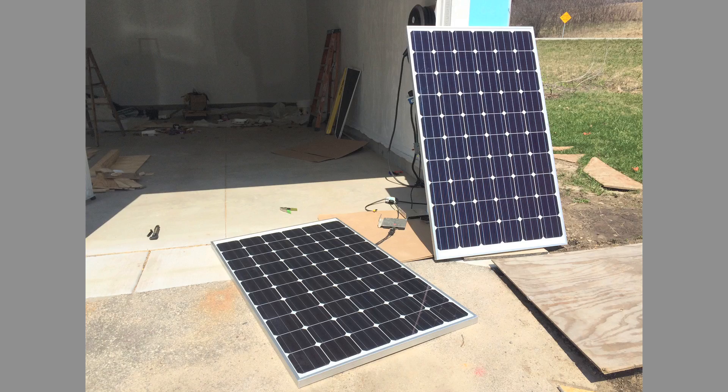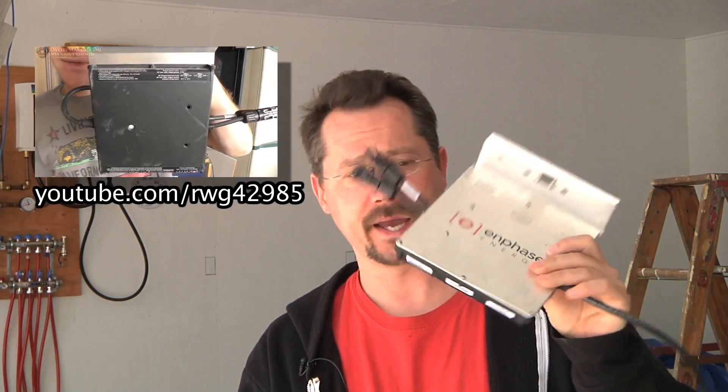What I've done already is I've purchased two solar panels. These are Helios brand 260 watt 60 cell solar panels. I got those for a hundred and fifty dollars each, and then coincidentally a friend of mine actually found some micro inverters at a salvage yard, and so I asked him to buy a couple for me.